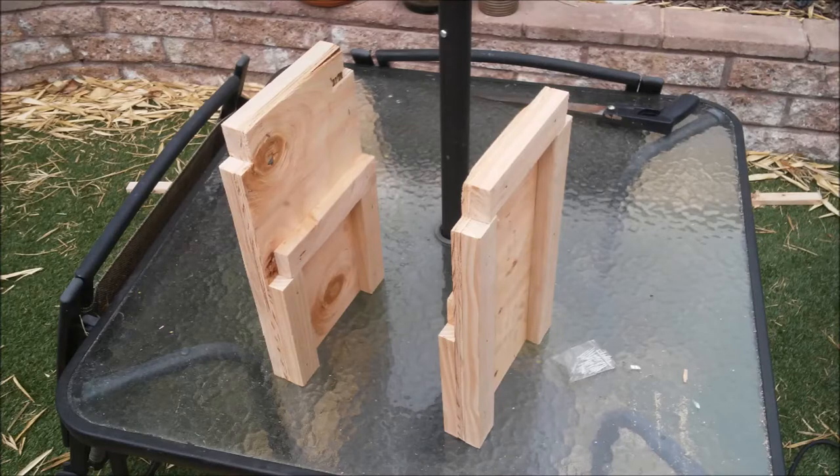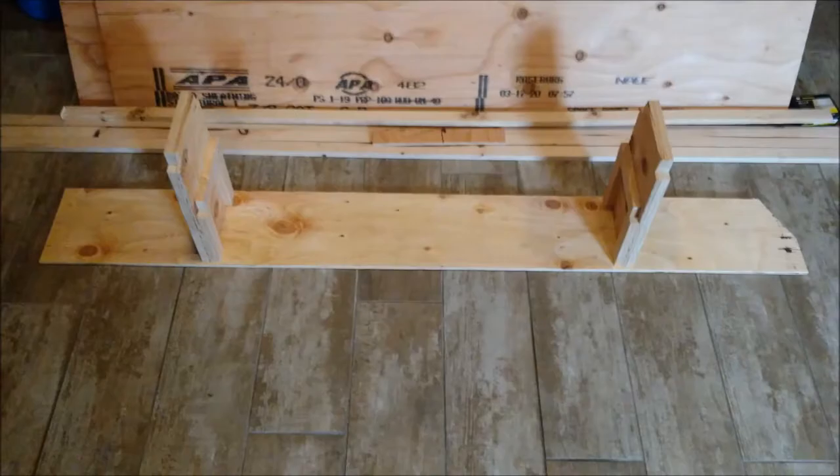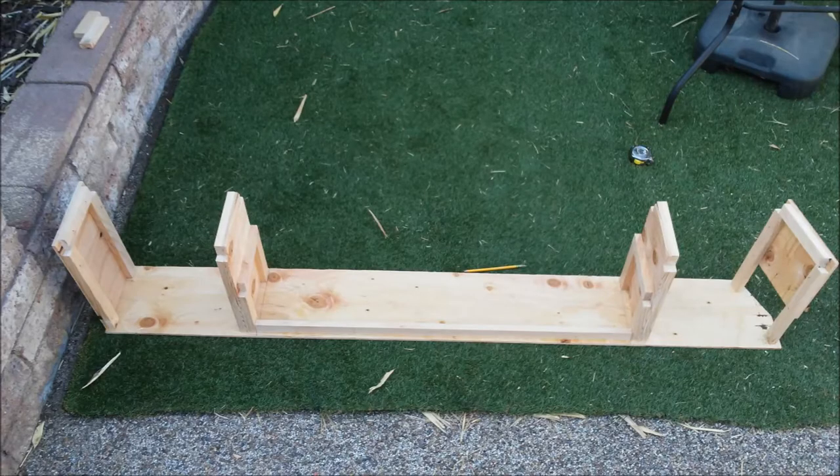I spent a lot of time designing all the smaller pieces and then assembling them all together to create the final box.